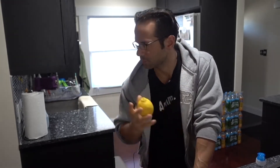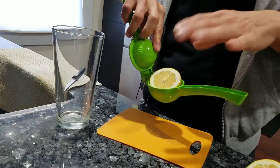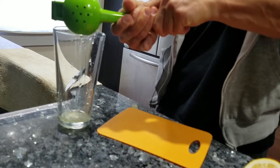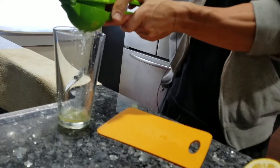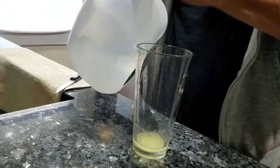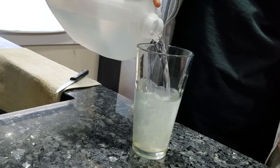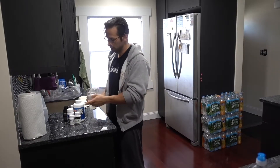While the coffee's brewing, I make myself some lemon water. I got some lemon water — got the lemon juice, add the water to it. Nice tall pint glass.